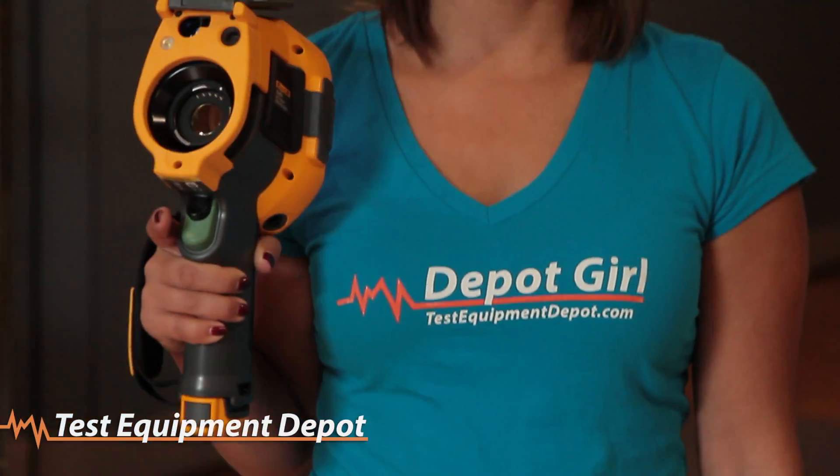Hey everybody, Amanda here. Today we need to talk about the TI-450 Advanced Pro Thermal Infrared Camera from Fluke. The Fluke TI-450 60Hz with multi-sharp focus gives you images focused throughout the camera's field of view. Focus is one of the most important aspects of thermography, as an out-of-focus image gives you data that can lead to misdiagnosis, costing you thousands.